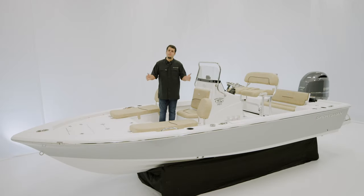Welcome. Today we're on board the Masters 207 Bay Boat. This 20-foot bay boat is ready for action and outperforms the competition in both standard features and performance.